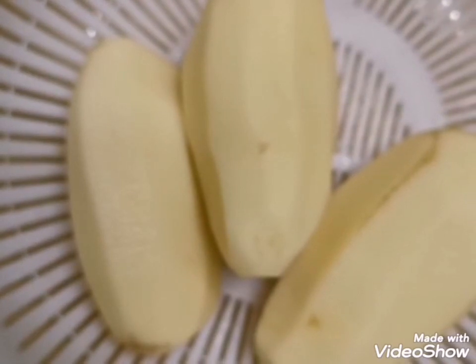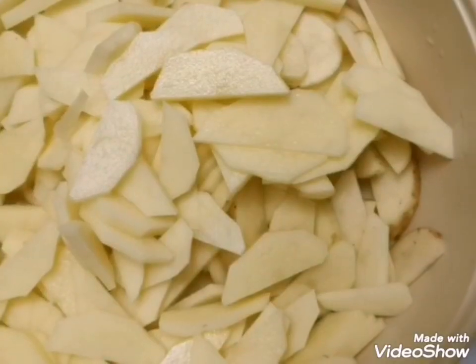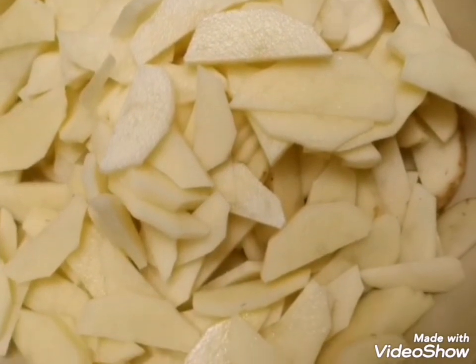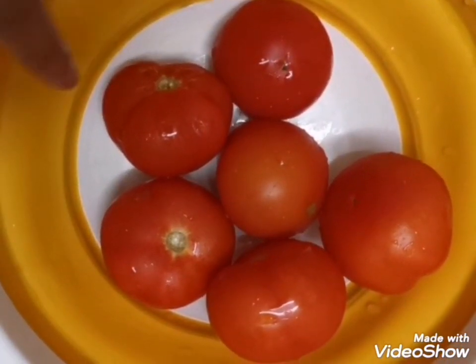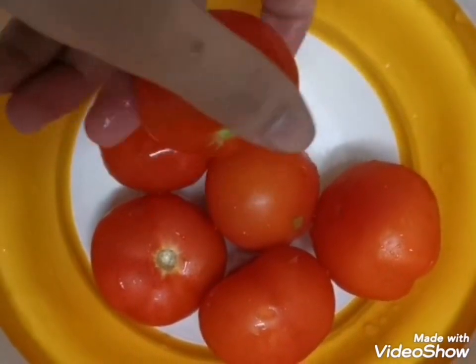Here I'm taking three to four large sized potatoes. I roughly cut them into halves and then sliced them. Here I took five to six small tomatoes — they are very small in size because of the pandemic I couldn't find the bigger ones, so I'm going to cut them now.